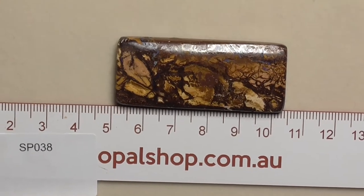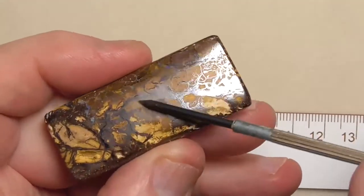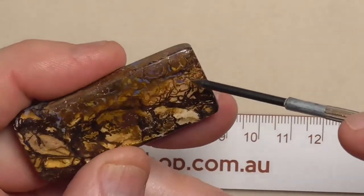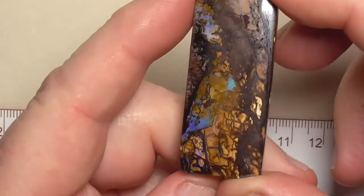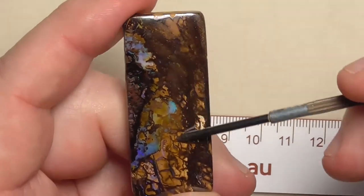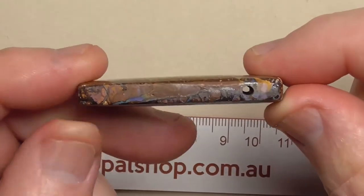G'day. Here's a piece of boulder opal that's been sliced and polished into a pendant. This is koroite material. Beautiful patterns and swirls interlaced with some opal potch in there. This side's got a bit more colour — very typical of the koroite material with the swirls and joins being polished all over.